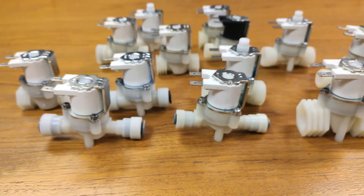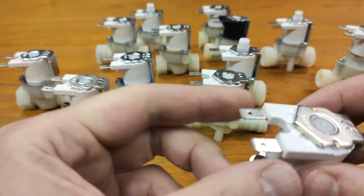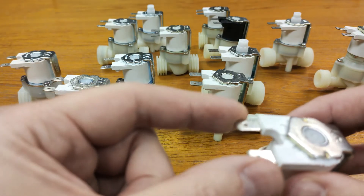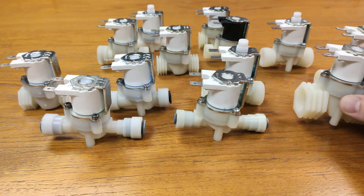A full datasheet relating to the available options and voltages is in the video description. We mainly only stock the fast-on or spade connection type, though other options are available upon request.